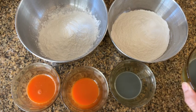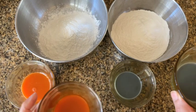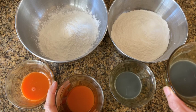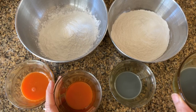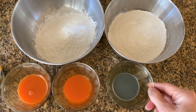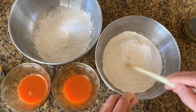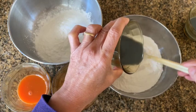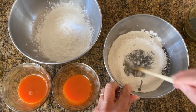Divide your liquids in half — in this case, that's your black sesame drink and your carrot juice. Place one of the two containers in the microwave and allow the liquid to boil. This should only take a few seconds. The reason we add boiling liquid to the flour is that it allows the flour to absorb the liquid very quickly, which results in a smoother, more pliable dough. This process is called gelatinization. Now that the black sesame drink is heated, make a well in the glutinous rice flour bowl and pour the hot black sesame drink into the flour.